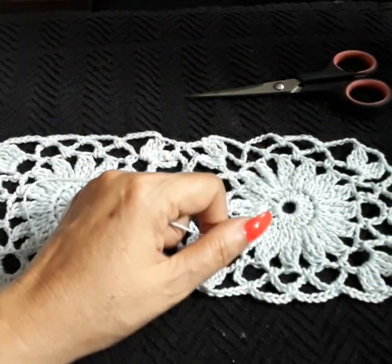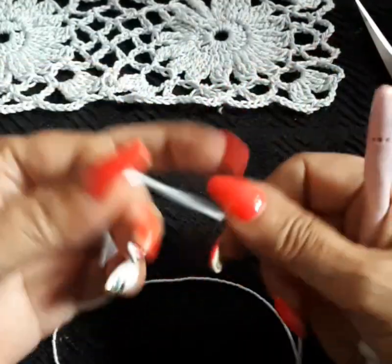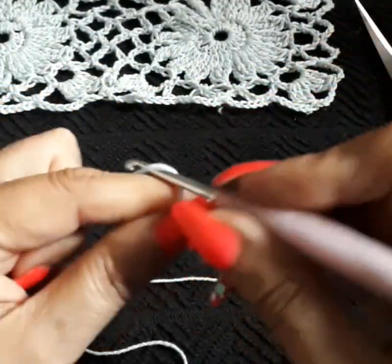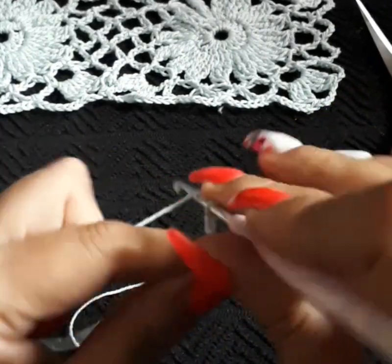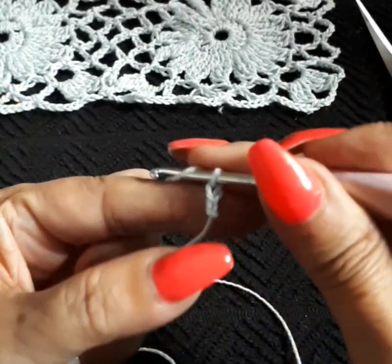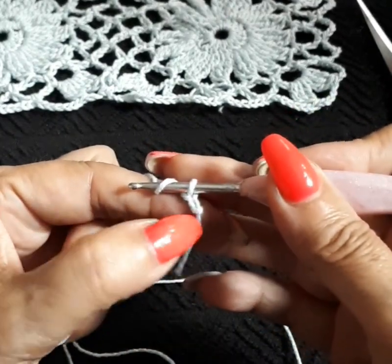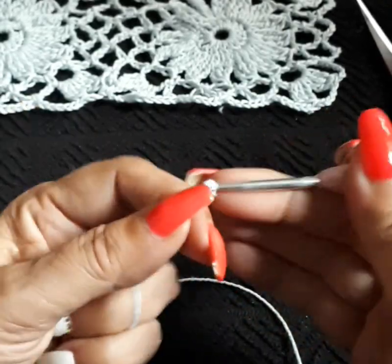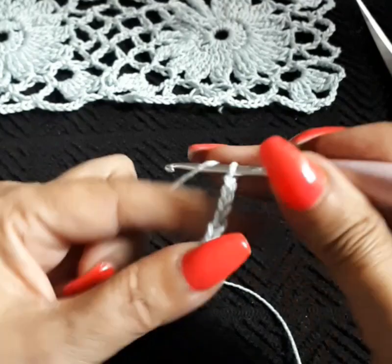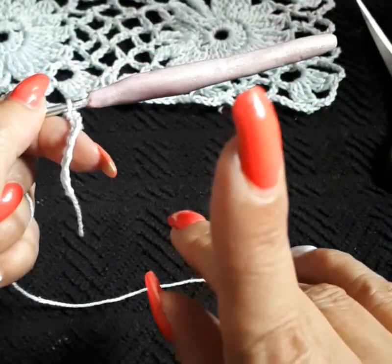So let's get started. The first thing we're going to do is make a slip stitch knot and chain eight. We don't count the slip stitch knot as a chain — only when we do the first chain do we start counting. So this is one, two, three, four, five, six, seven, eight.